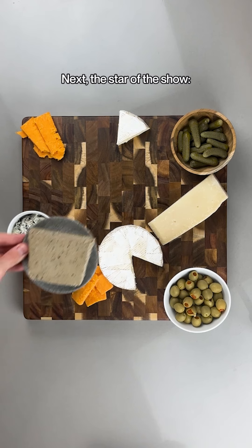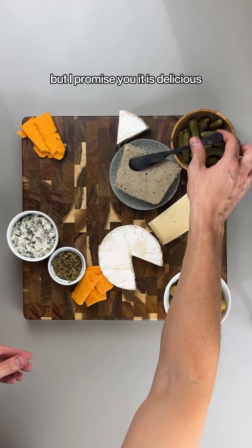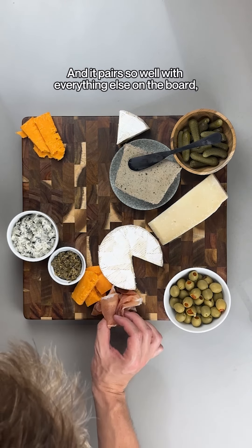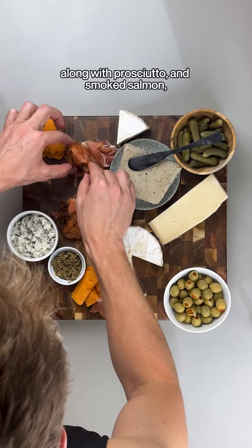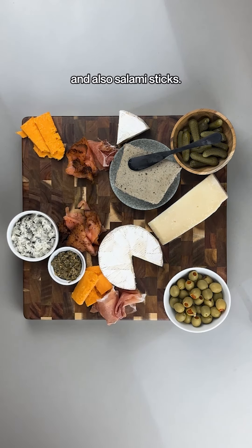Next, the star of the show: liver pâté. I know what you guys are thinking, but I promise you it is delicious, so I recommend you trying it. And it pairs so well with everything else on the board, along with prosciutto, smoked salmon, and salami sticks.